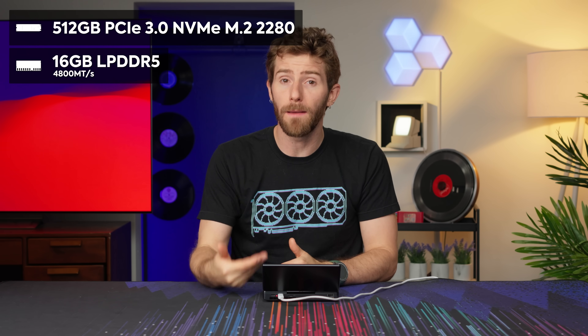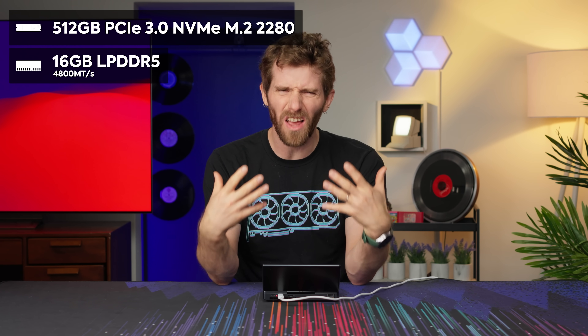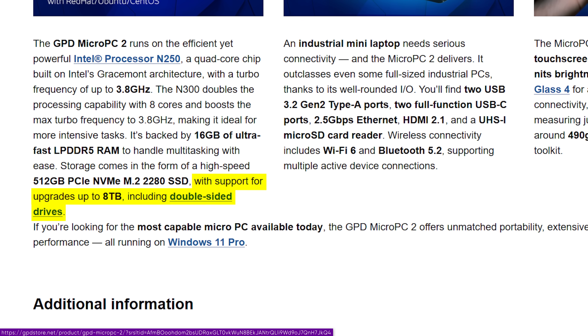Realistically, a device like this is not about ultimate battery life or ultimate performance or even ultimate usability. It's about flexibility and being able to get something done in an emergency. And that's somewhere that I think the Micro PC 2 is going to absolutely shine. The overall specs are not that bad: it's got 16 gigs of LPDDR5 memory and 512 gigs of M.2 storage.